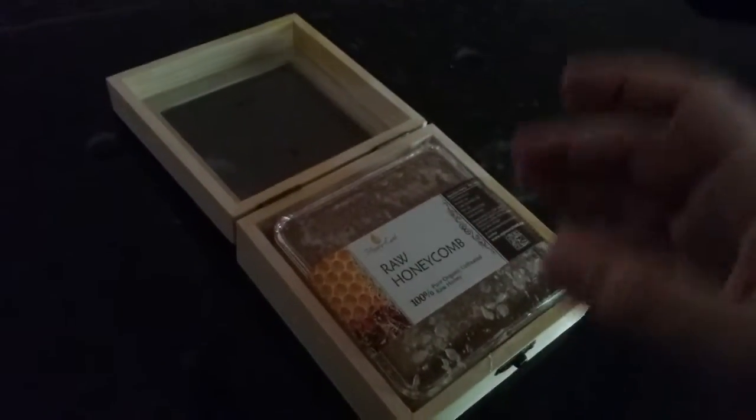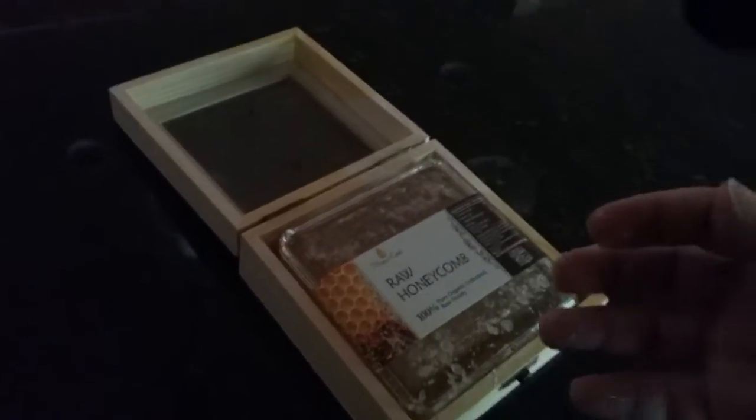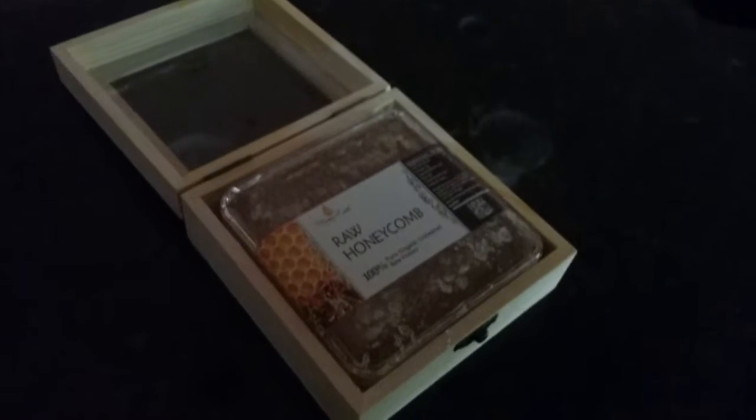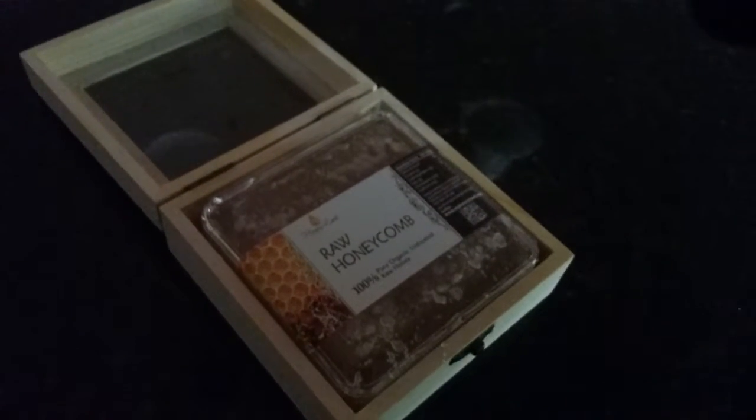The best part of it is that it tastes good, no doubt about it. I haven't tried the honeycomb part of it. It comes with a really nice box. However, during transport, it may get into a little accident. Hence, be warned.